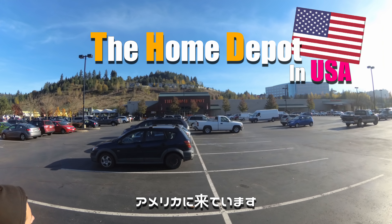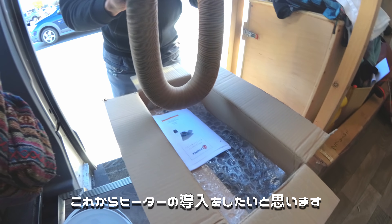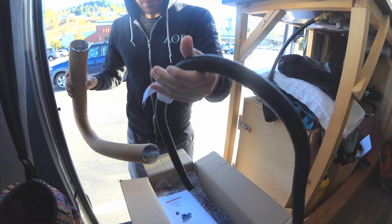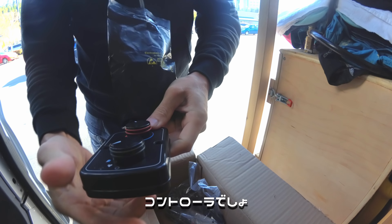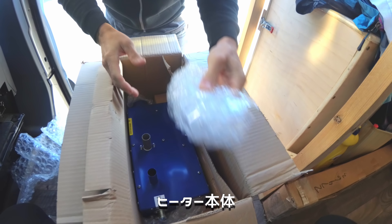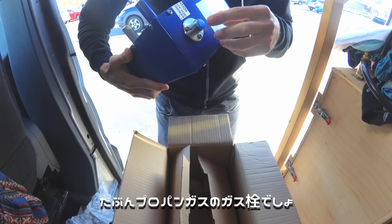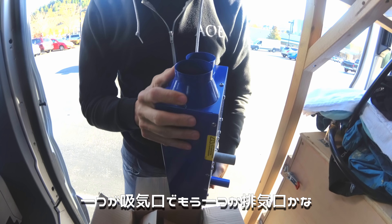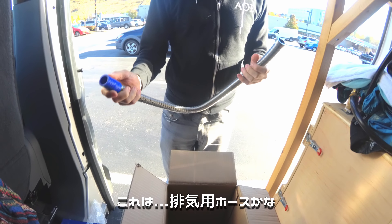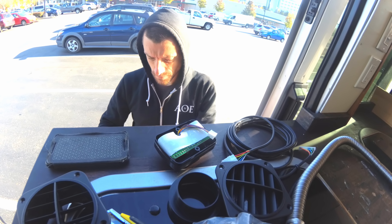We're at Home Depot in America. We have our Propex heater — we are installing the heater. There's the air tube, the battery for the exhaust, and the combustion inlet pipe — do not reduce in length. There's the controller, and this is the actual heater, the HS2000. So this is the air intake, this is exhaust, and this is propane. One is intake and one is exhaust — the intake is just a bunch of wiring inside.